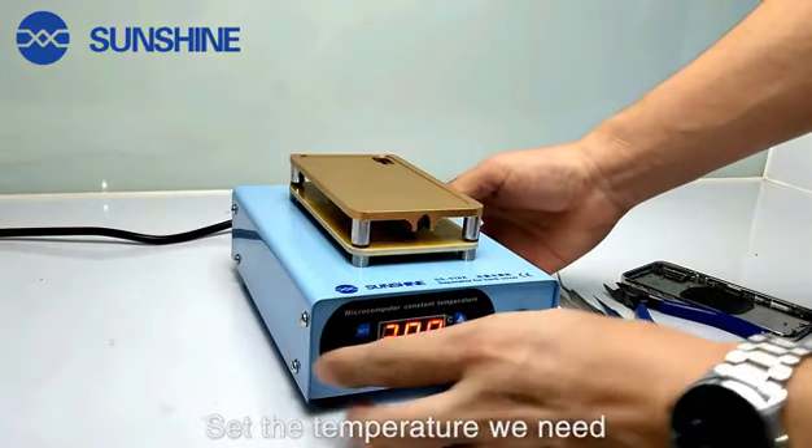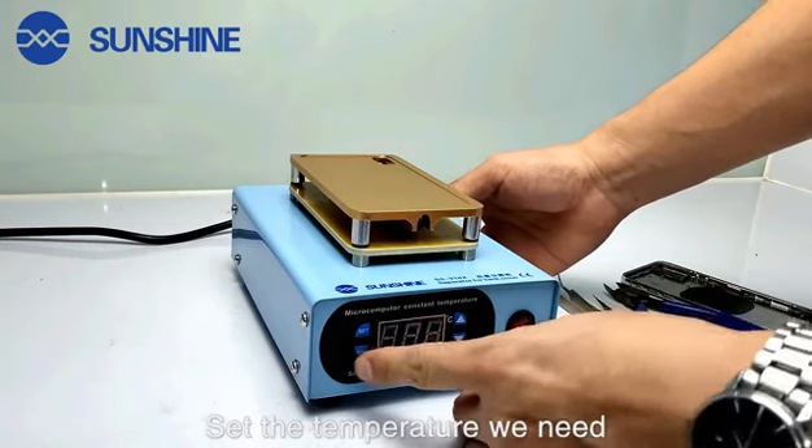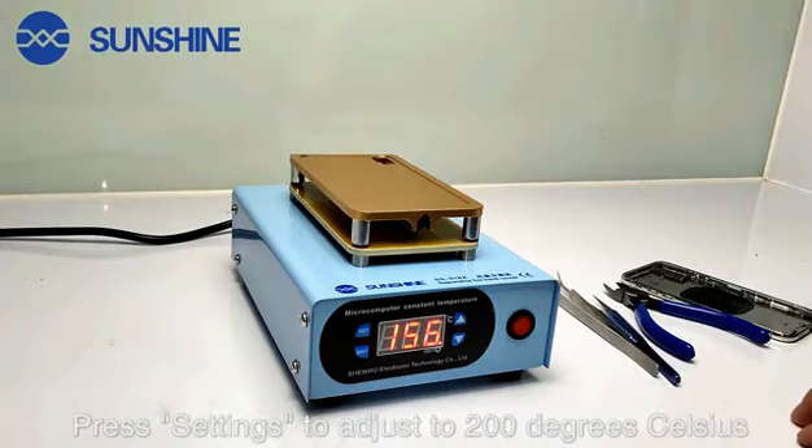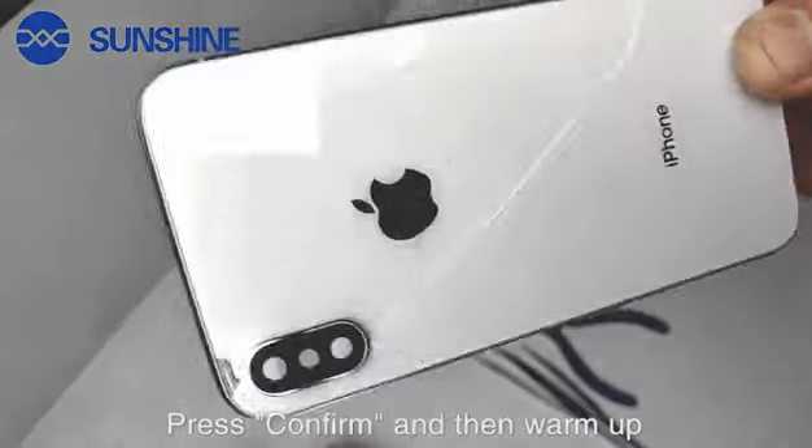Set the temperature we need. Press setting to adjust to 200 degrees Celsius. Press enter and then warm up.